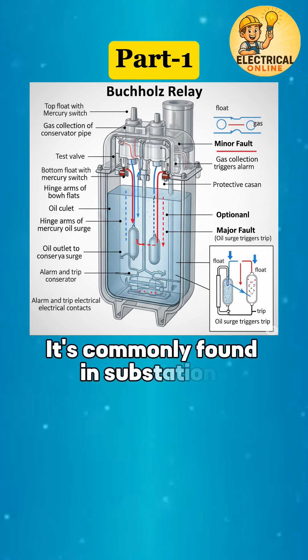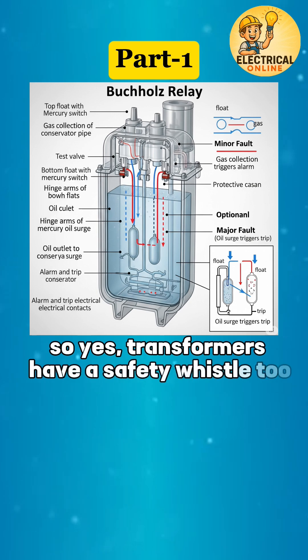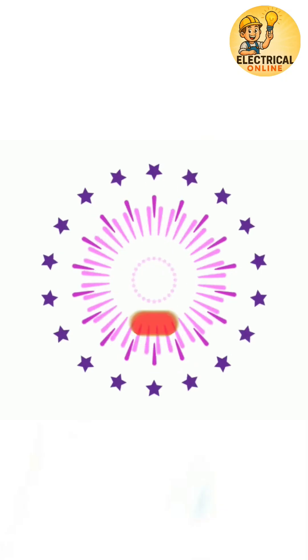It is commonly found in substations, power plants, and industrial transformers. So yes, transformers have a safety whistle too — it's called the Buchholz Relay.